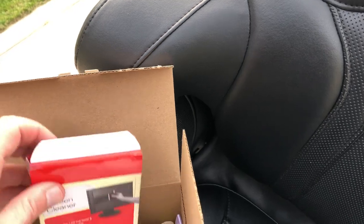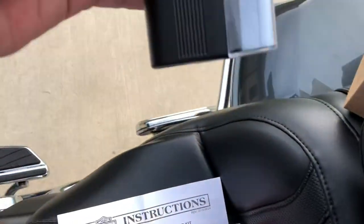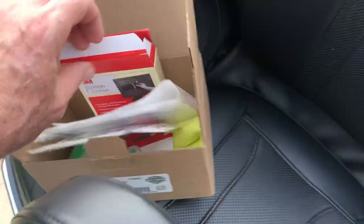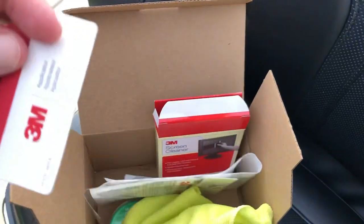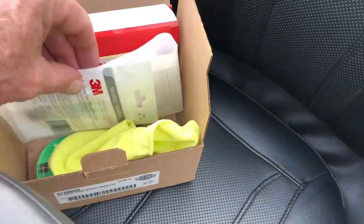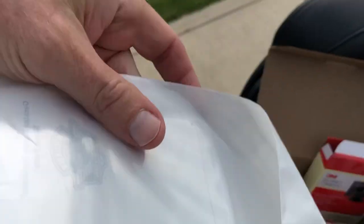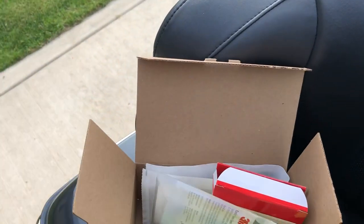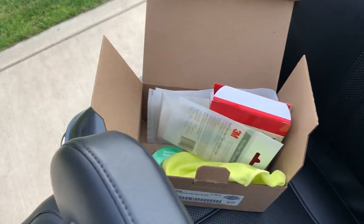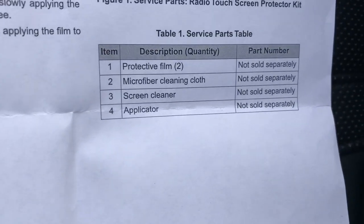After searching through the contents I found out that there's a screen cleaner in here — quite nice, you can use it again later. There is a microfiber towel in here, which I've already used. This is the squeegee they give you — it's just a piece of cardboard, but there are actually two of them. So I've replaced it and now I have another one to back it up. Thirty bucks a pop and all the installation kit in that box. I was pleasantly surprised to find two in there and it wasn't a mistake — as you can see, the instructions say protective film 2.